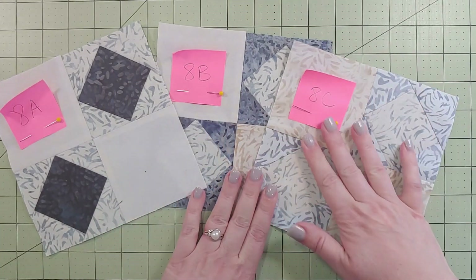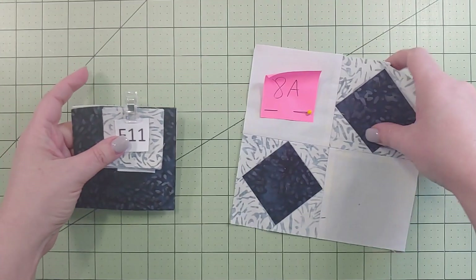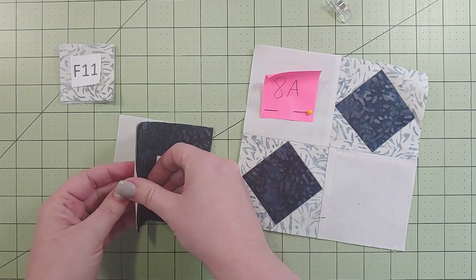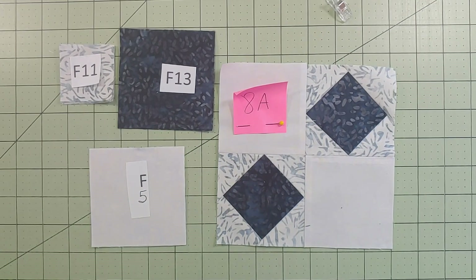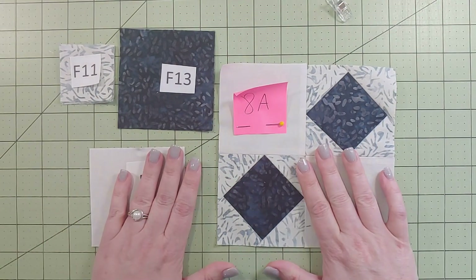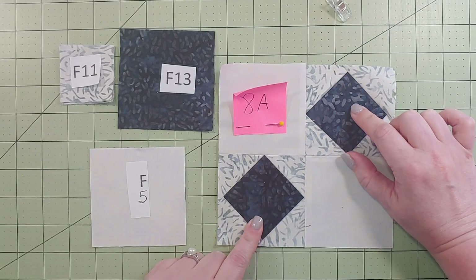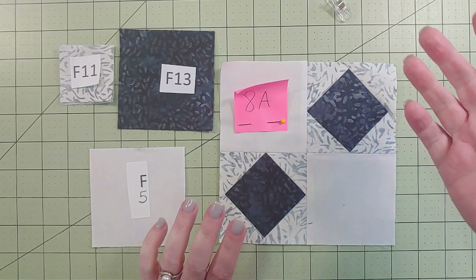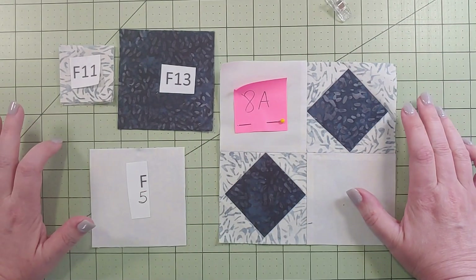I'm just going to set these aside since I've only done one of the A - here are my other pieces. You can see there are the two square-in-a-squares, and like I said it's just like block number one, that first block. So if you want to go back and look at that video for some extra tips and tricks, go ahead and take a look at that. I will be covering it here though.